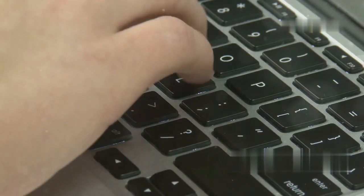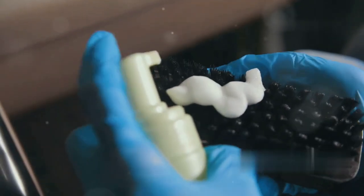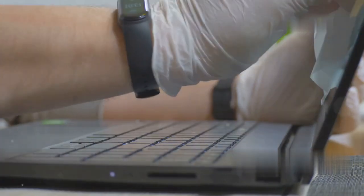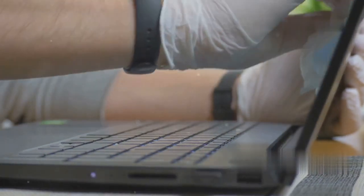Turn off your MacBook, hold it at a 75-degree angle, and use a can of compressed air to blow away any dust or crumbs from under the keys. Make sure to do this gently to avoid damaging the keys. Make sure to rotate your MacBook as you go, so you cover all angles. This ensures that you get rid of all the debris that might be causing the issue.